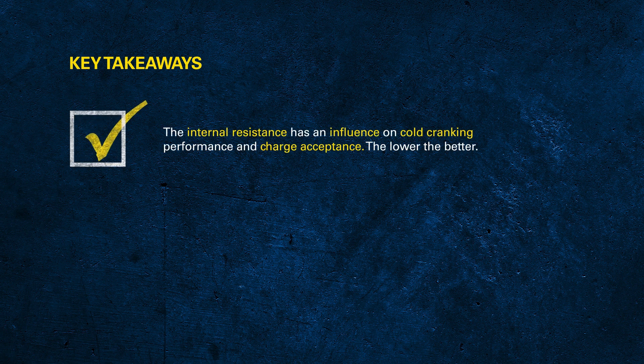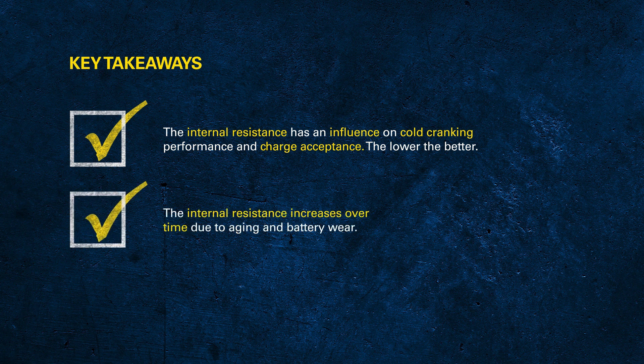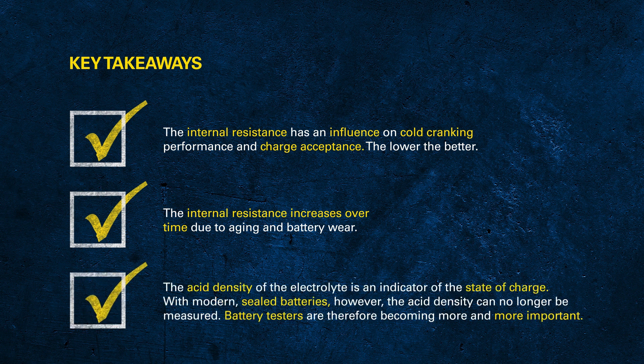To wrap up: internal resistance has a direct relationship to charge acceptance and the power a battery can put out. The older a battery gets, the higher the resistance — and the lower the resistance, the better. We also learned that there is a correlation between battery voltage and acid density.